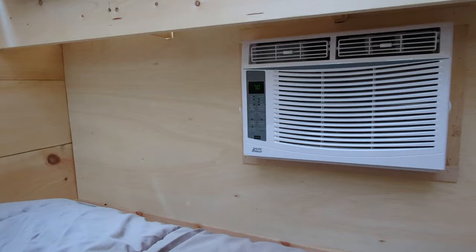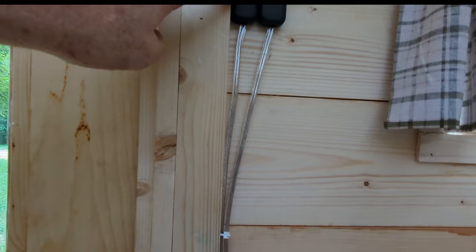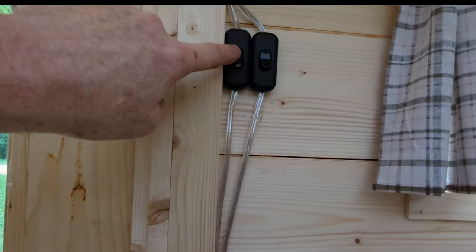The hardware for comfort and power inside the cabin is this air conditioner, a three-receptacle surge protector with USB ports, and these switches for the string lights and porch light. The air conditioner vents through metal ductwork in the rear storage area and out the bottom of the camper.